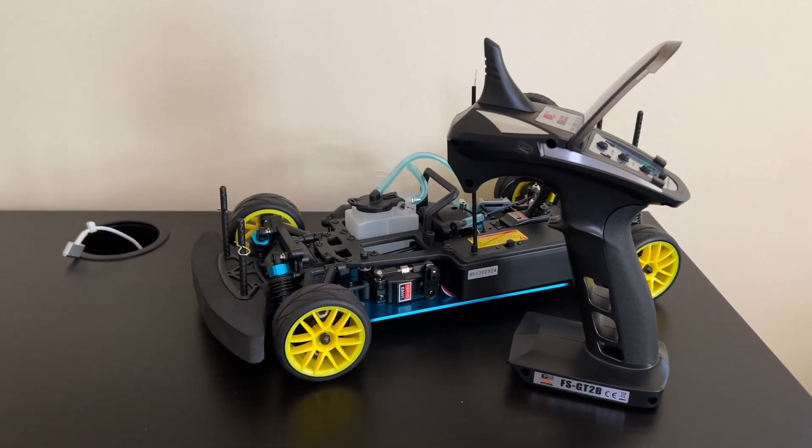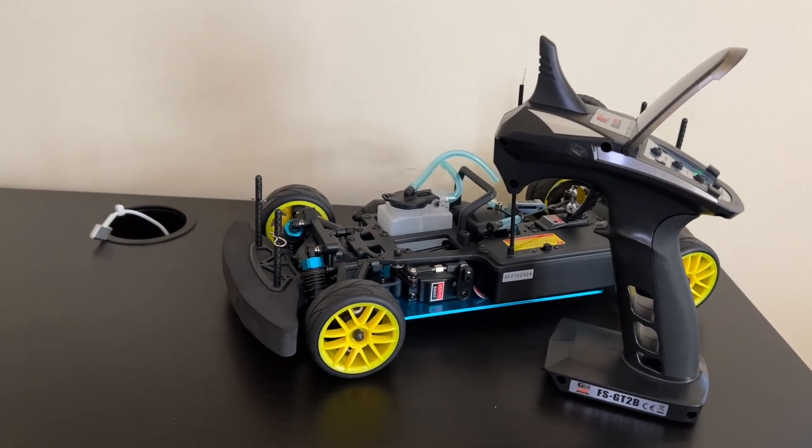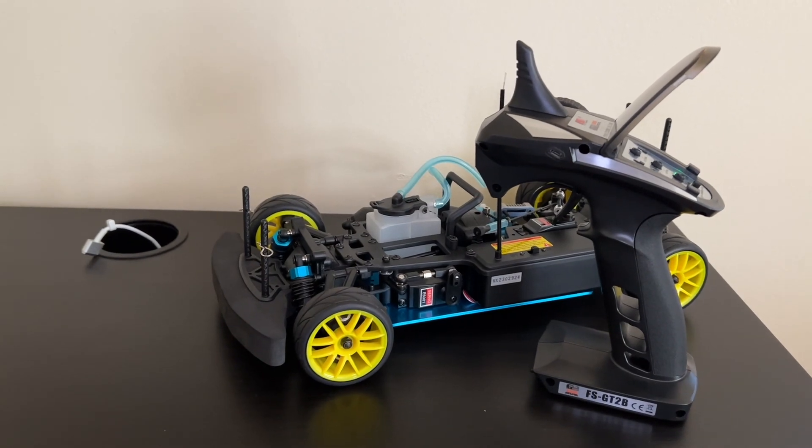Thank you guys so much for watching. This build is definitely going to be a treat — please hit that subscribe and like button so you don't miss out. More awesome videos regarding this project are coming. I will see you guys in the next one.